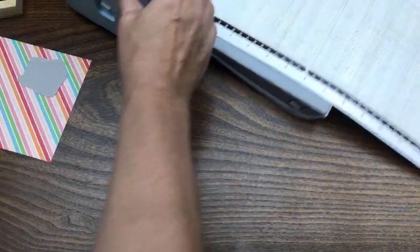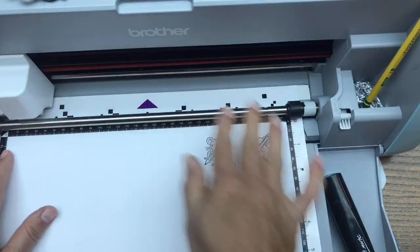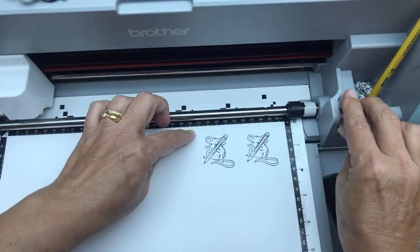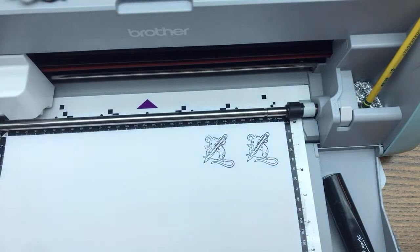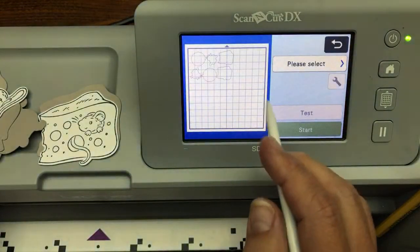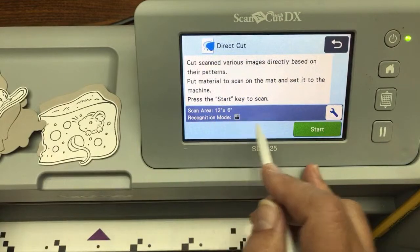Now put the paper on the mat. My mat's starting to get buckled — sometimes you can just loosen the lever, flatten out the mat, and lower the lever again. We're going to go home and erase everything since we used direct cut. Click okay to delete all patterns. Now go back to Scan, Direct Cut, store it on the machine, 12×6 area — same exact process. Now it's going to recognize this mouse, including the whiskers, because we connected the gaps.